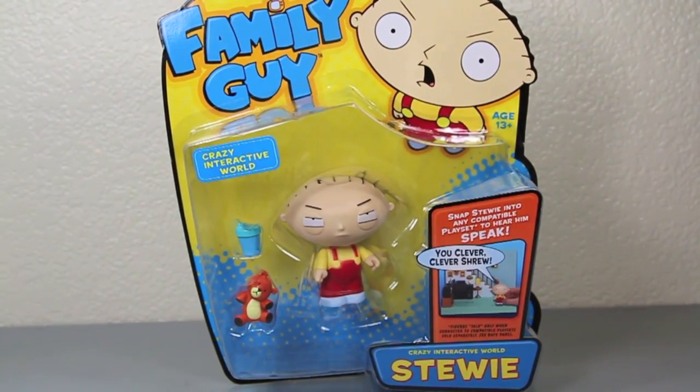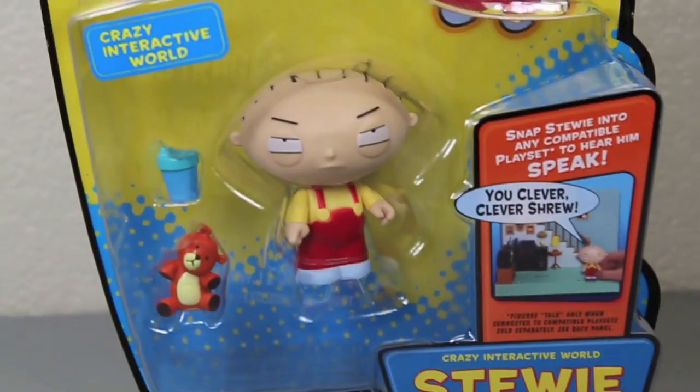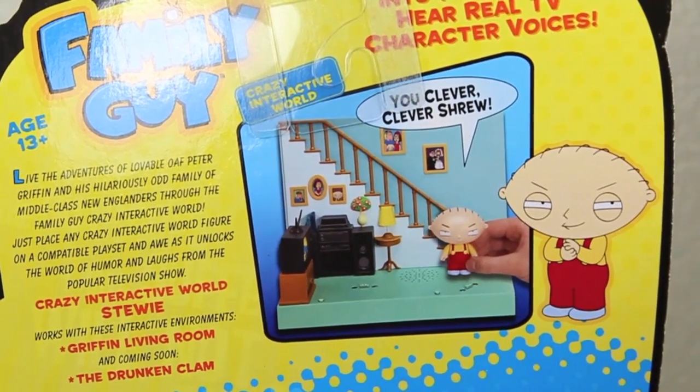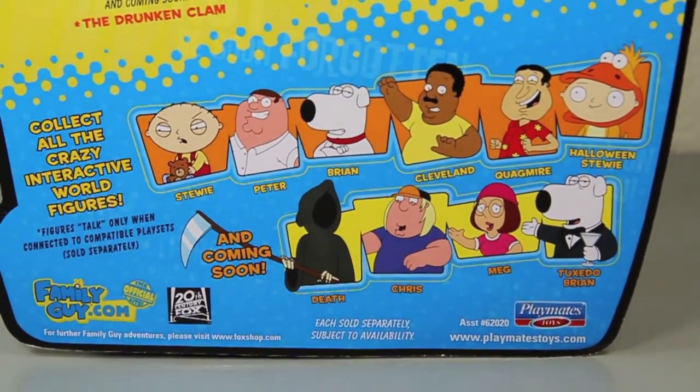Here's the Family Guy Crazy Interactive World, Stewie. What the deuce? He's actually the guy that's on the box — who'd have thunk it? On the back you can see Stewie's up to no good as he works with the Griffin Living Room Interactive Playset, and also Series 1 and 2.